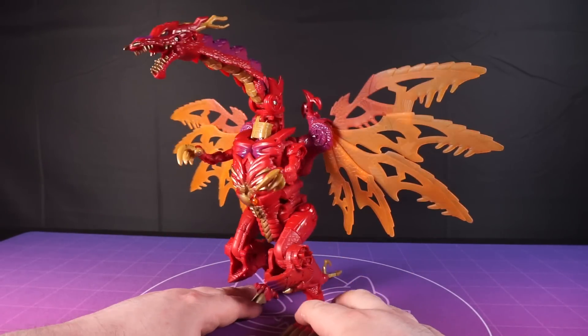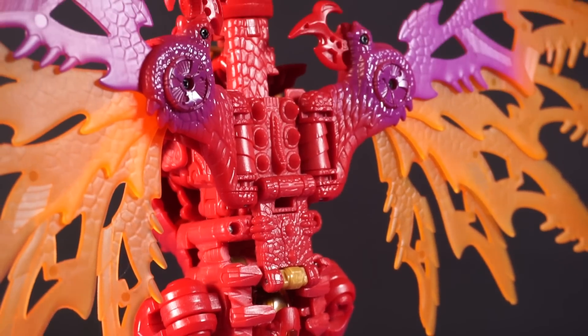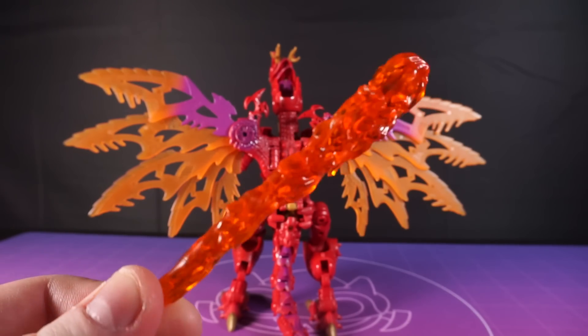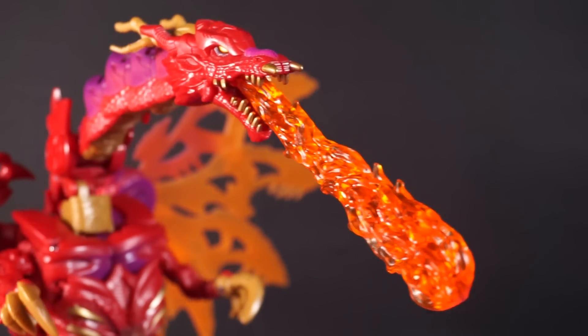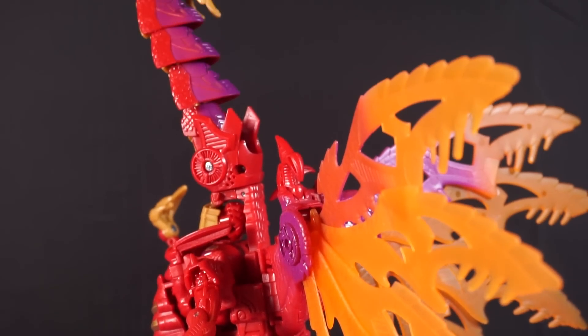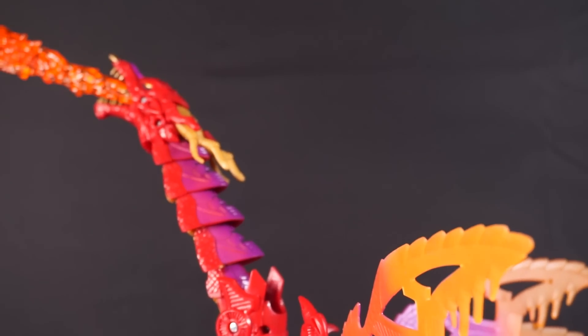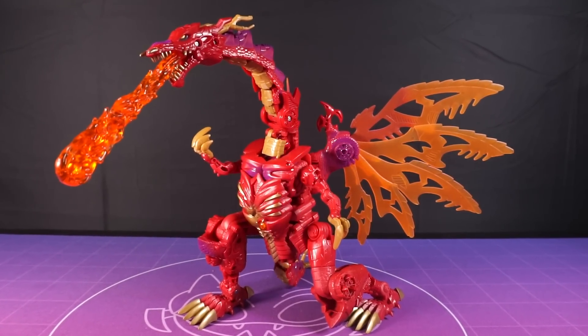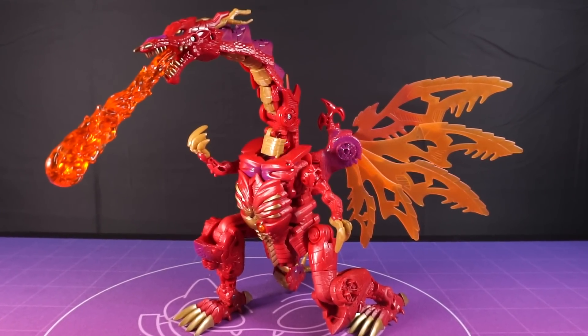Look how incredible his wingspan is — a huge amount of detail in those wings too. We get this big accessory the colour of your pea, a big column of fire you can plop into the dragon's mouth, and I dig that a lot. The articulation really shines here in the neck, his little arms, the legs, the wings — it's a treat to look at and mess around with. Something else I really like is how well it all tabs together. It feels sturdy in both modes, something the original just didn't do.